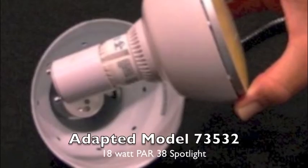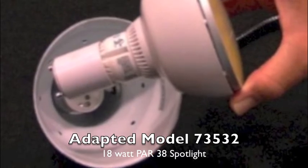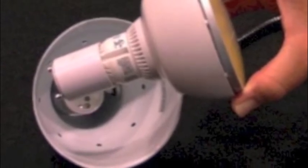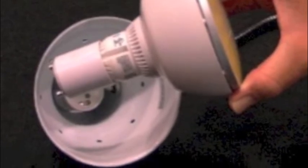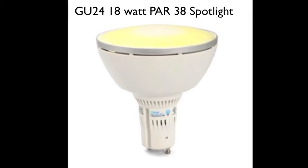Wouldn't it be nice to get all the light you'd get with a 75 watt incandescent spot without using as much electricity or producing the high temperature heat that's produced much like a heat lamp? Well, it's all possible with our adapted VyraBright model 73532 18 watt PAR38 spot, or our newest 73529 GU24 base PAR38 spot.